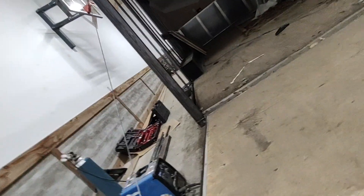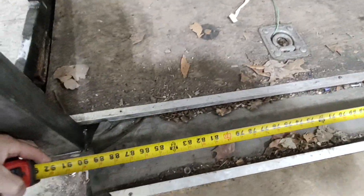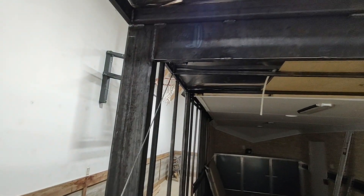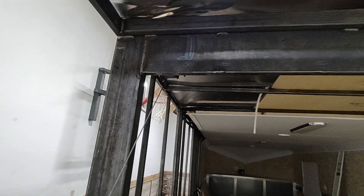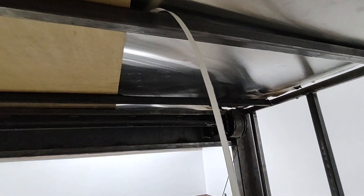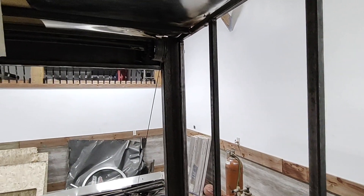I came down here and measured the distance — this is really hard to do with one hand. From there to here is 91 and a quarter, but when I measure from there to here, which should be exactly the same, it's 90 and a quarter — so it's an inch shy. Then I came in to where the stock beam was that we didn't touch, and it measures one inch longer than the two that we put in. So everything somehow got one inch shorter on the top.